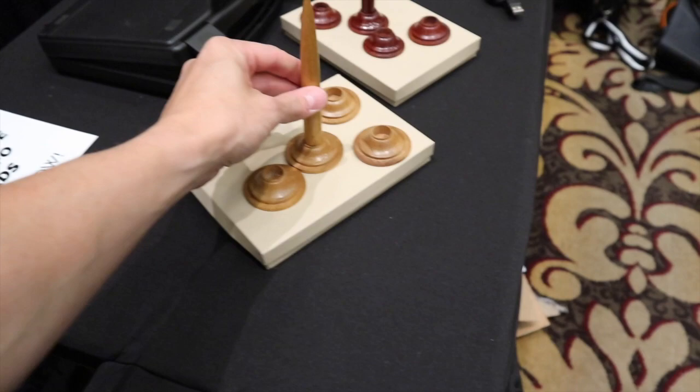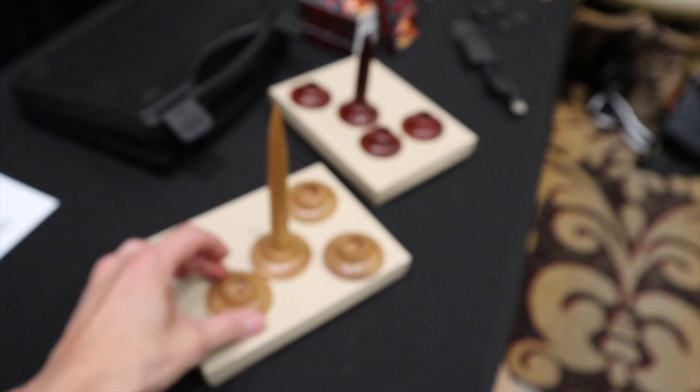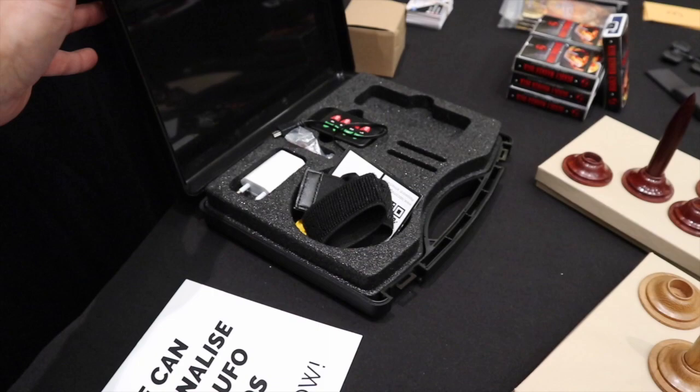We have one extra special thing: these beautiful handmade UFO spikes. We have a large version and a smaller version, beautifully made out of oak and another type of wood. And of course the UFO itself — you get a beautiful case with the UFO item inside, the detection device, and the thumper device for transmitting numbers from one to eight to your assistant. We've got quite a lot here at Magic Live.